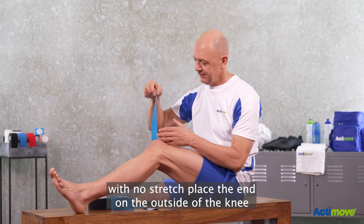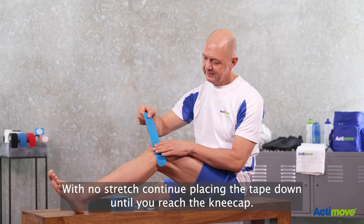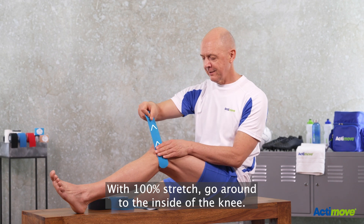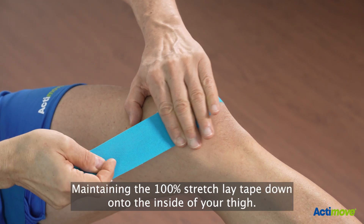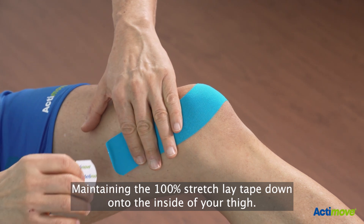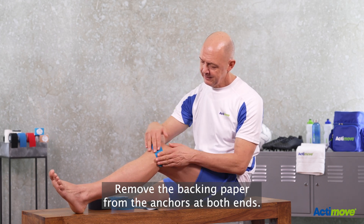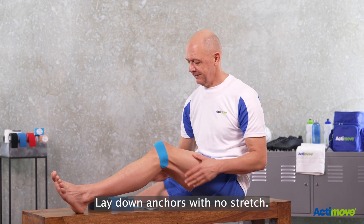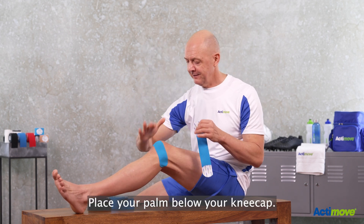Take the strip with no stretch and place the end on the outside of the knee with no stretch. Continue placing the tape down until you reach the kneecap. With 100% stretch, go around to the inside of the knee maintaining the 100% stretch, and lay the tape down onto the inside of your thigh. Release the tape, then remove the backing paper from the anchors at both ends and lay down anchors with no stretch.